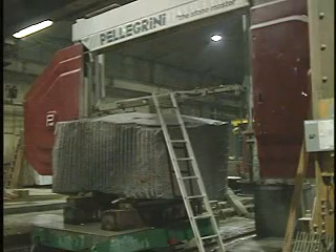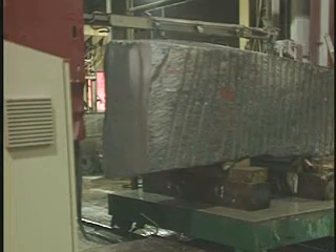Blocks from our quarries are transported to saw plants for slabbing, a process of slicing the blocks into thinner pieces. We utilize two methods.